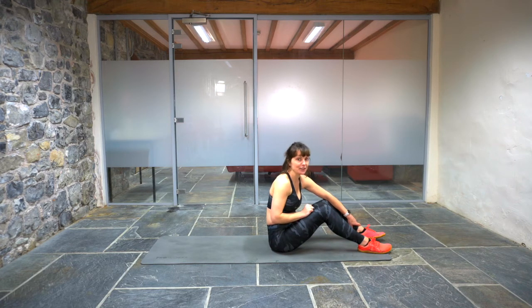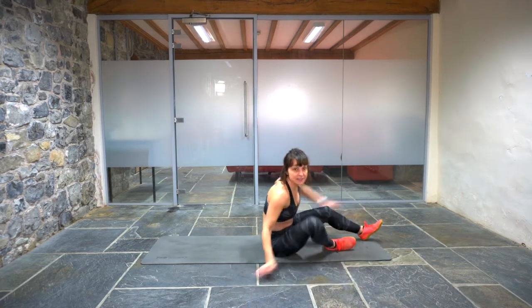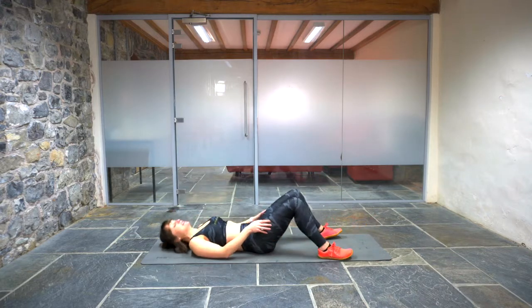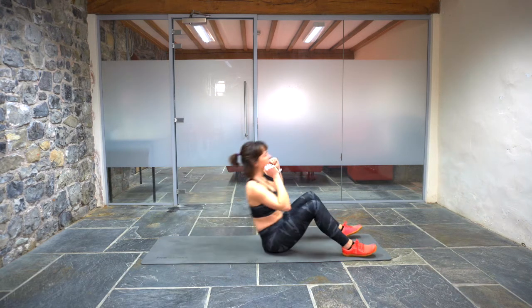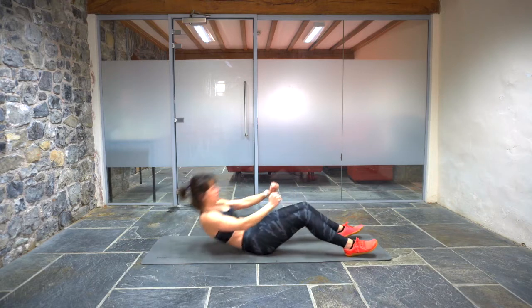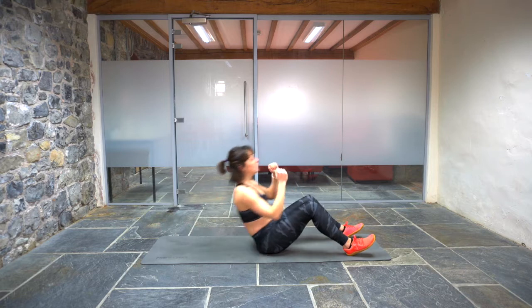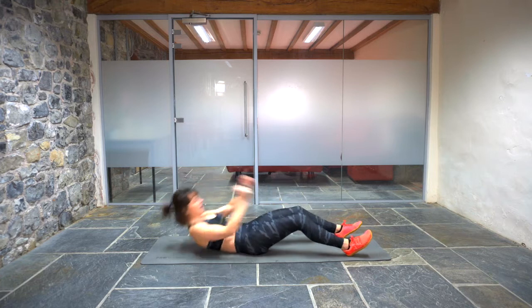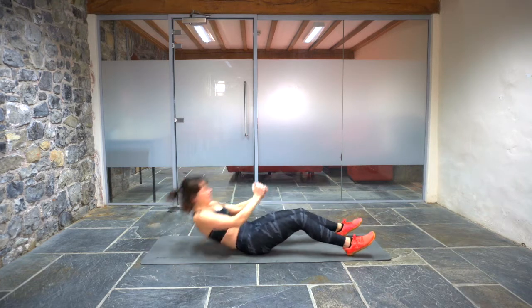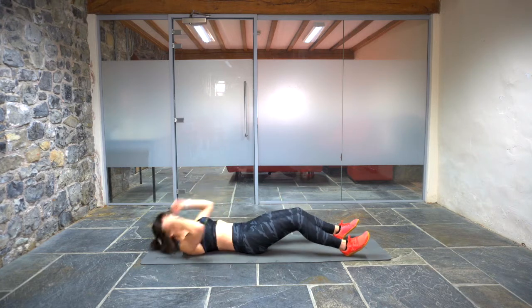So let's get ready to rock and roll. Eight minutes, those three exercises starting with 10 reps of each, starting with a sit-up. Let's do it. Three, two, one. Here we go. One, two, three, four, five, six, seven, eight, nine, ten.